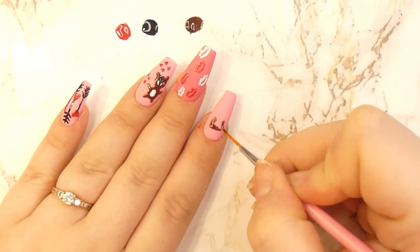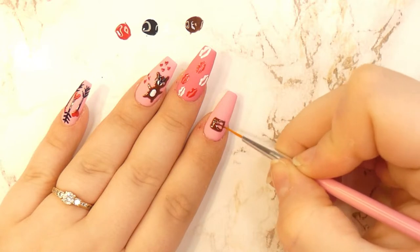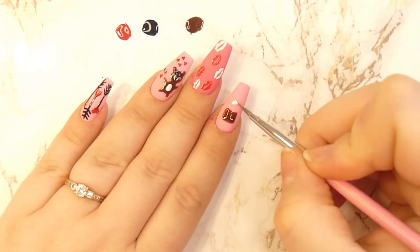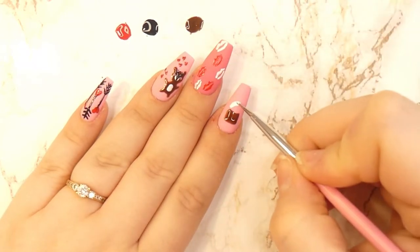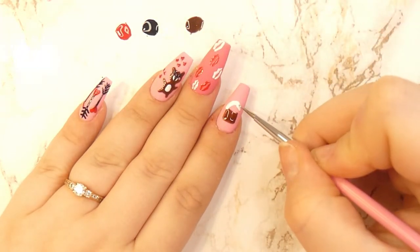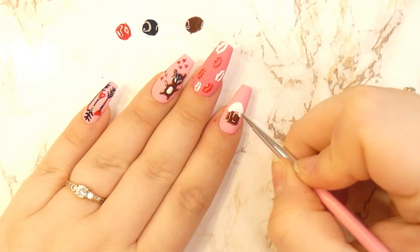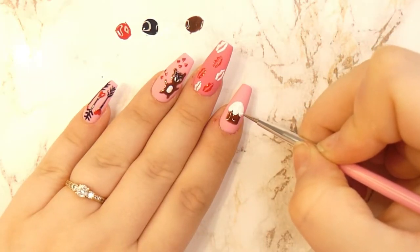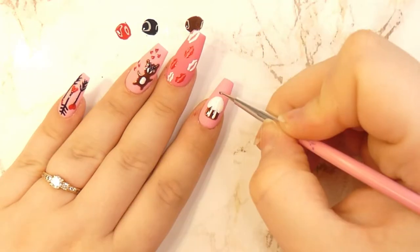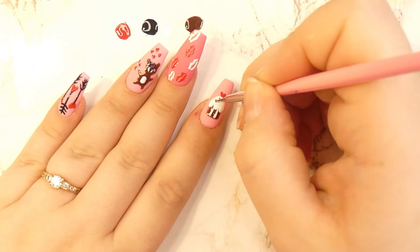For the cupcake design on the pointer finger, you want to take your brown polish and start creating a square. Then with your dotting tool, take some white and start putting frosting on your cupcake. With a thin liner brush, add two stripes onto the cupcake, and then with your dotting tool and the red color, add a heart on top of it like a cherry and some red dots.